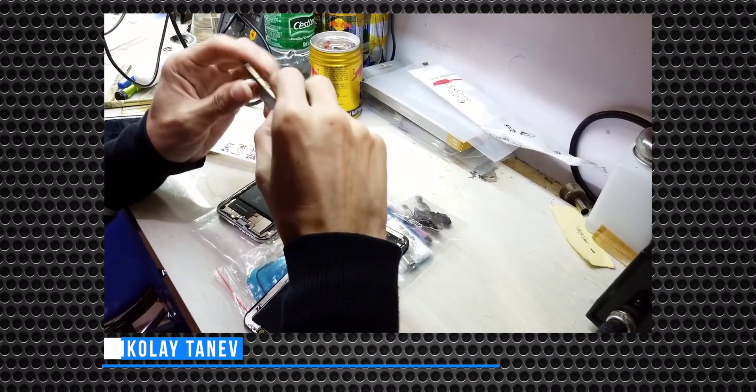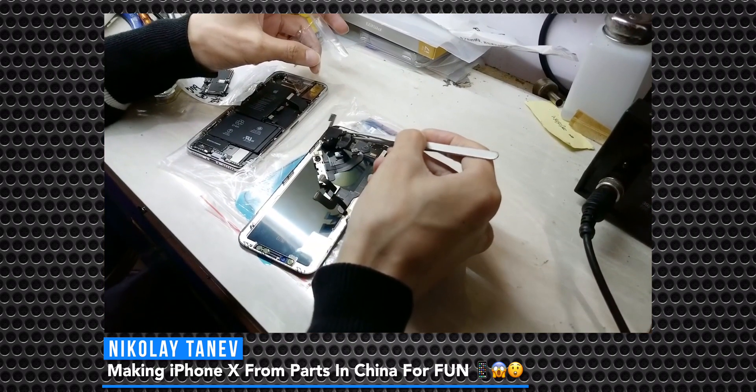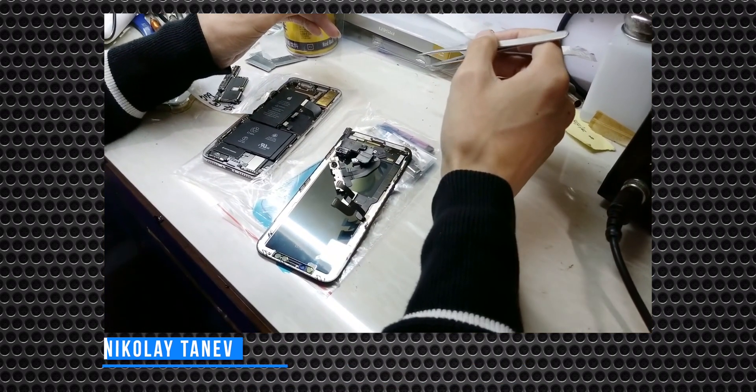Also, Nicolaita Naive, if I pronounce that correctly, he made it from a professional who is experienced with that. But they all went to China to build their own iPhone,